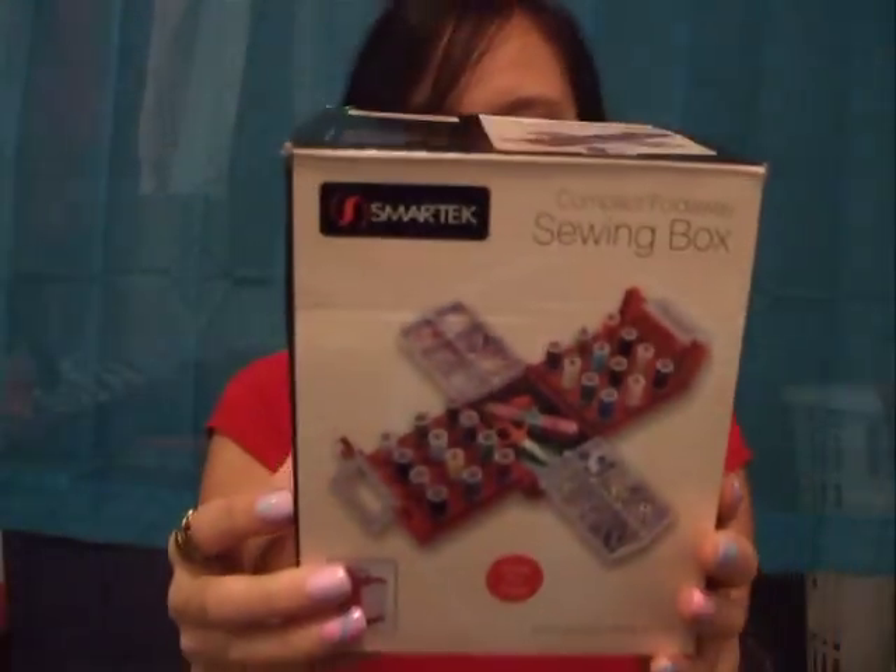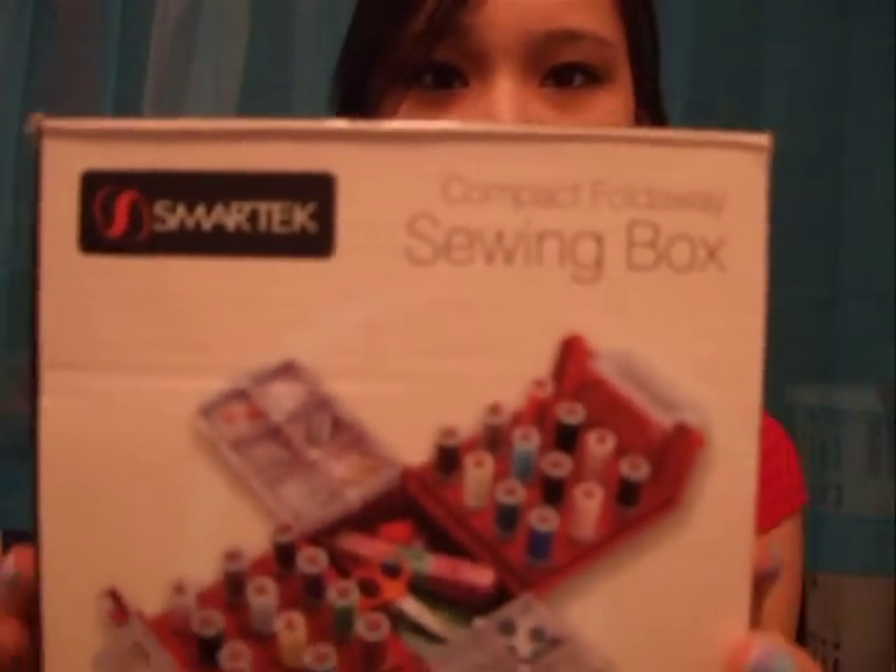At first I was like, nah, I shouldn't get it, I don't really need it. But then I thought about it and I was like, you know what, yeah, I do need one because I really do need a sewing kit. It comes with a lot of stuff and it was only $7.80 — well, excluding tax. With tax I think it was like eight-something. It's a compact fold-away sewing box and it's really cute.